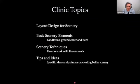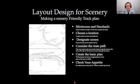Anything you hear me talk about in the clinic, you'll find somebody else doing it exactly the opposite way and doing it really well. So this is just one approach. Looking at basic ideas — going all the way back to the basic concept of your railroad, looking at the track plan and trying to figure out how to make it more scenery friendly.